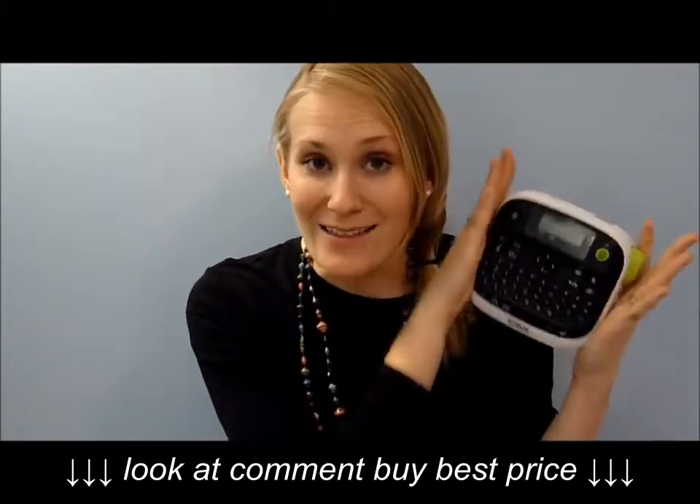That's the reason that I love mine so much. I'll put a link below if you're interested in getting a label maker — I think that every organized house should have one. I hope you guys enjoyed this video, and please leave me a comment down below if you have ideas for future organizing videos. I will see you guys next time. Bye!